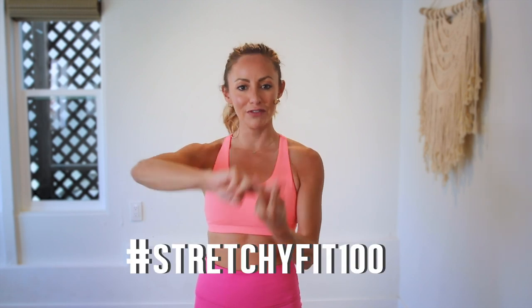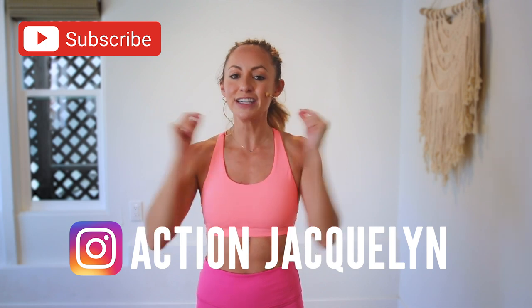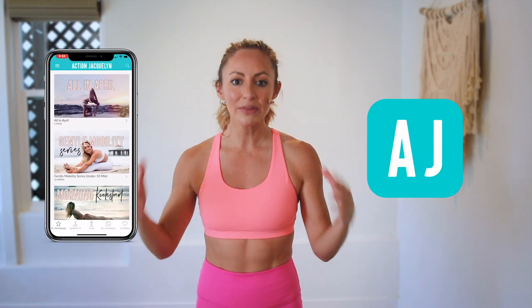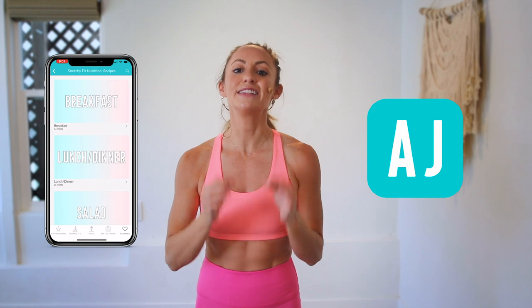That was amazing. I am so proud of you. Make sure that you check in with me using hashtag StretchyFit100 so I can see your beautiful face and body doing all this amazing work. Don't forget to subscribe to my YouTube channel so I can continue to bring more free challenges and workouts to you. If you are looking for an at-home workout program, download my StretchyFit app — join me and the community there, because you get a new workout every single day with tons of variety: barre, yoga, HIIT workouts. You get a program to check into, stay accountable, and you will see your body goals come to life.